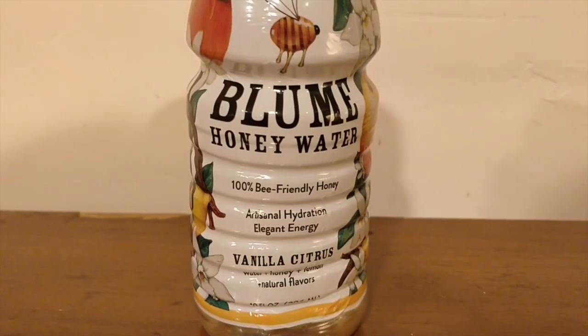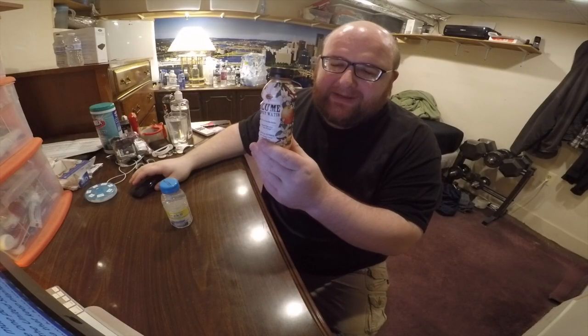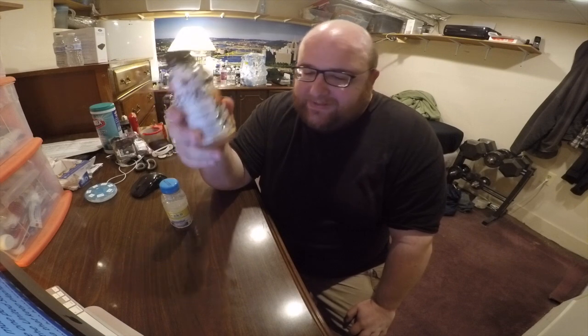Now the Bloom Honey Water — this is the interesting one. This was $2.49 from the store Giant Eagle. I was going to do a review of this yesterday, but I kind of had to delay this review for one day. On the back of the bottle it has the company's address, and it turns out this company is in Pittsburgh — on Freeport Road. I recognize that road because I'm in Pittsburgh. The company is actually like four miles from me. They're really close.